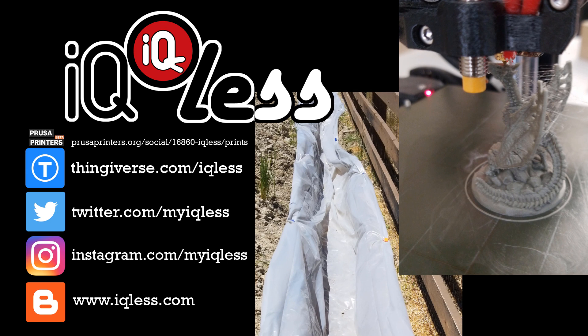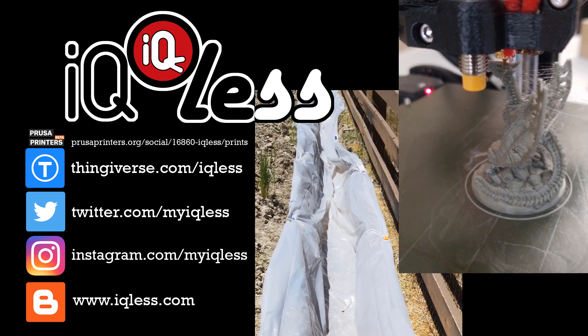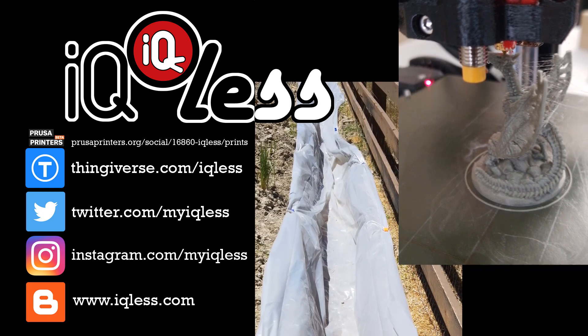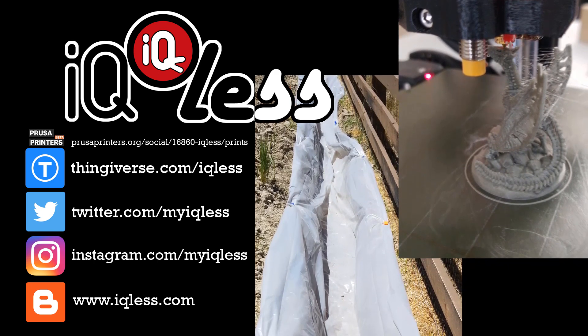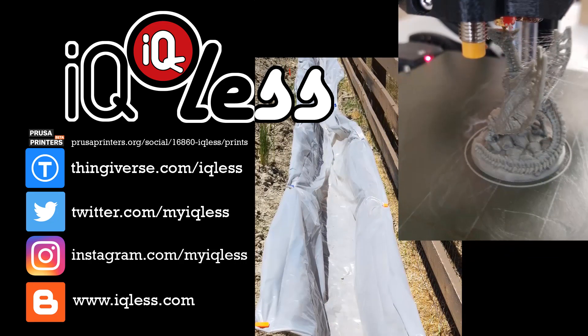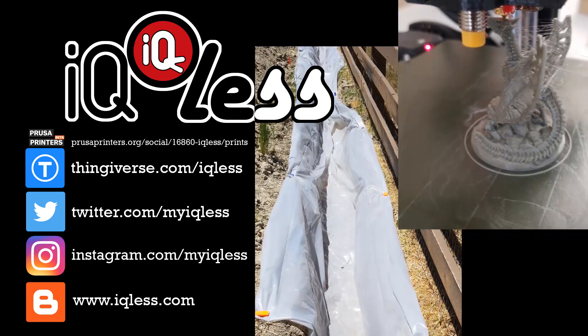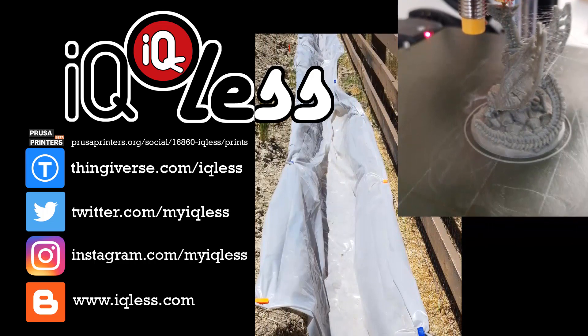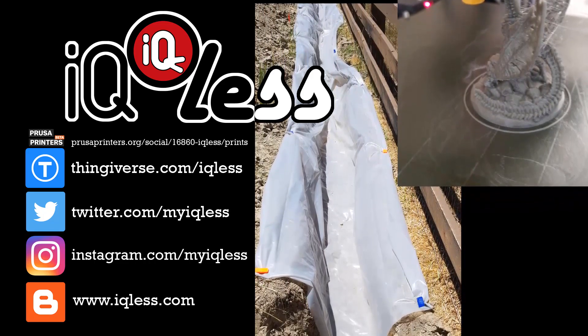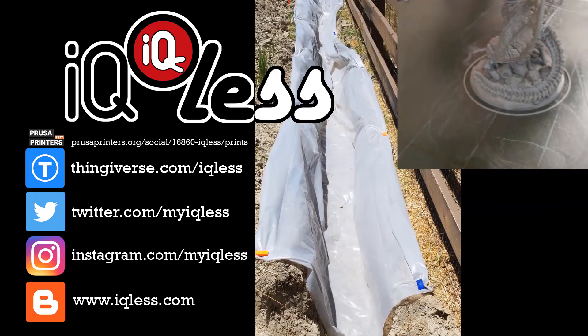Sorry for the long delay between videos, but I have a good excuse — I've been working on my backyard. Last year we bought a house and it came with a dirt backyard. My wife and I are doing the landscaping, so there's a lot of work involved. There may be a few more months where I'm not making quite as many 3D printing videos, but I'll still probably put some here and there. Maybe I'll figure out a need to 3D print something to help with the construction.